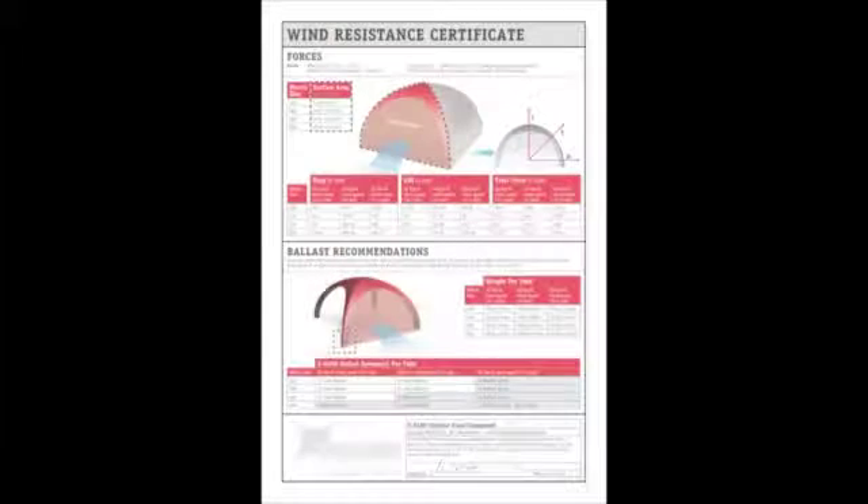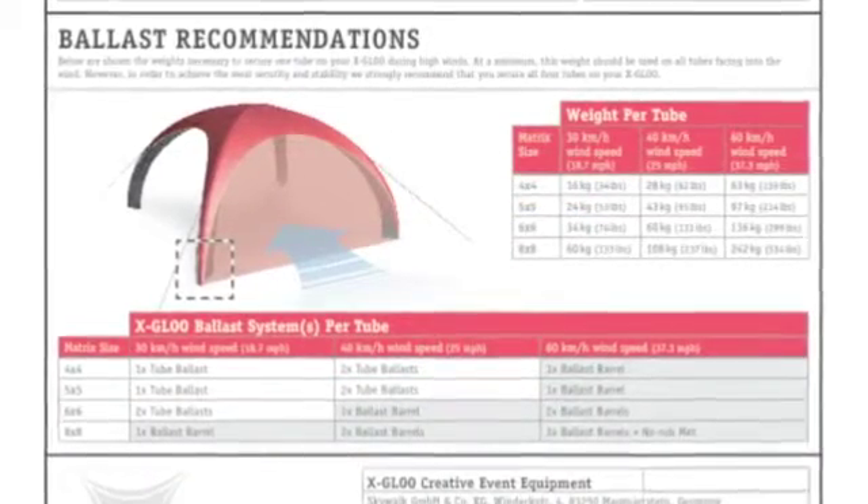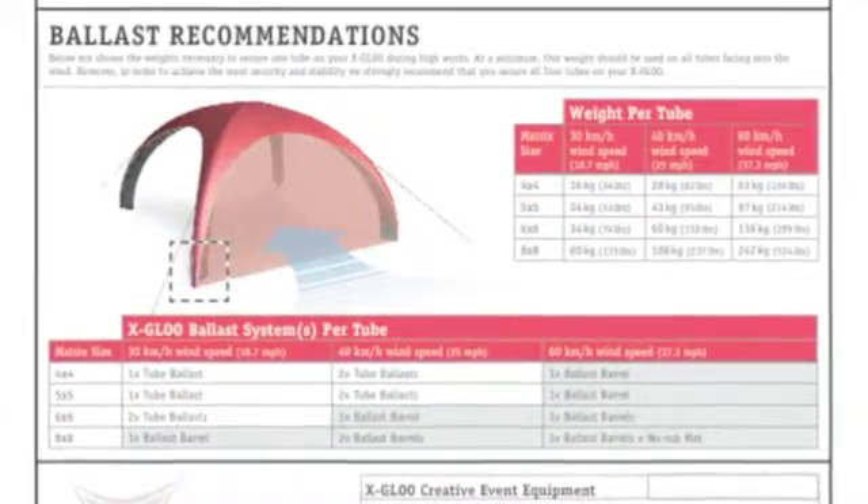Unsure how many ballasts you need? Refer to our wind resistance certificate. There you will find recommendations on ballast types and quantities for each tent size under a variety of wind speeds.